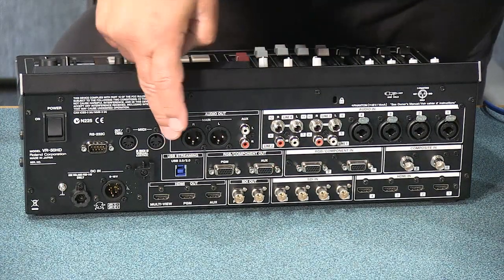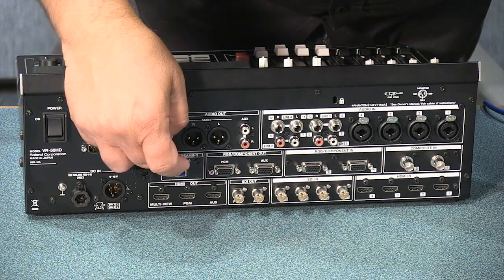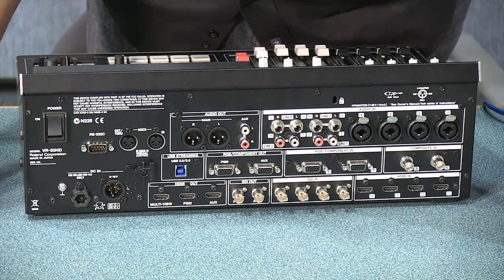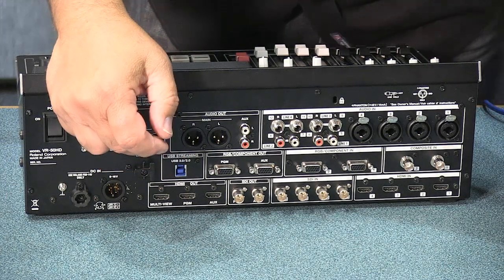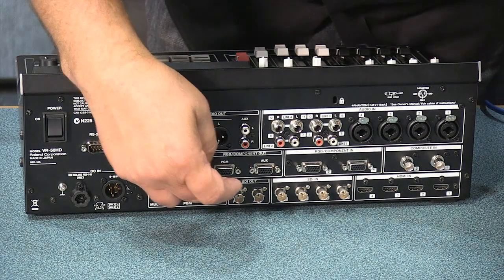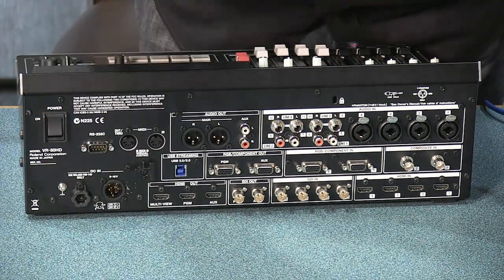Then you have the outputs. Audio out is balanced stereo left and right plus an aux unbalanced output. You have program and aux out for computer or RGB. You have the streaming outputs — USB 2 or 3. For a full 1080 stream you need USB 3, but USB 2 will give you a lower-resolution stream. For most streaming, 720p is fine — a lot of church streams run at a lower rate than that, and not everyone has the bandwidth for 1080p. Then you have HDMI output on program and an auxiliary output for a foyer or overflow feed, plus the multiviewer output — I can run a 42-inch or 50-inch flat panel off that.